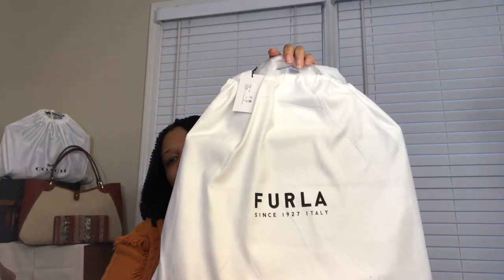It is from the brand Furla. Furla has been around since 1927 and it is an Italian brand. They compete style-wise with other luxury brands like LV, Dior, and others, but they are inspired bags decked out in Furla style with Furla emblems. They are not fashioned to be dupes of other brands — it is just their take on the style.